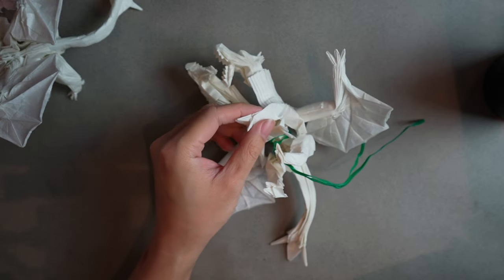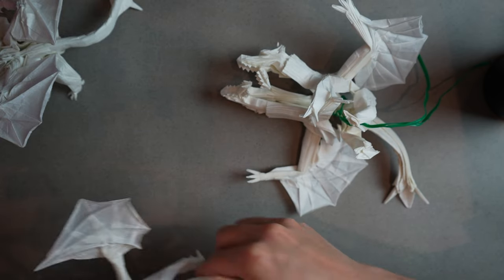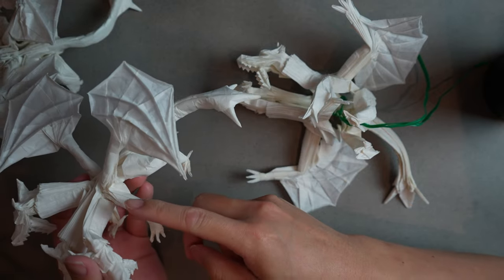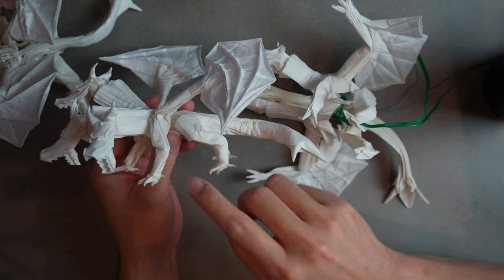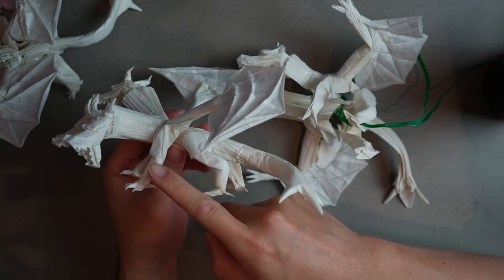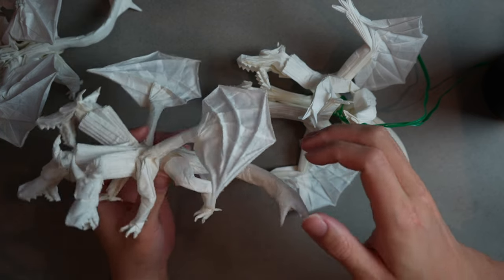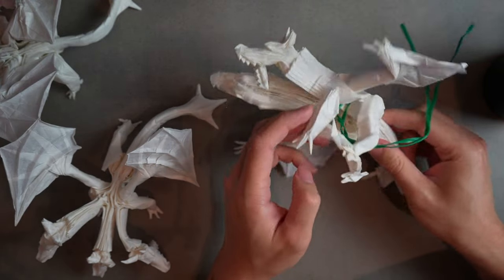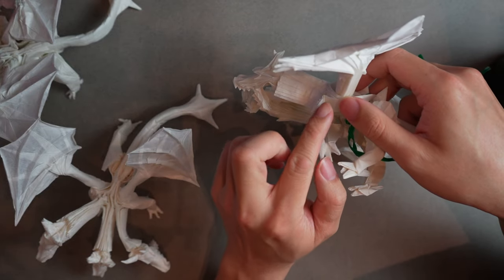Our leg is just about dry — honestly it probably should be more dry, so try to let yours dry longer. I have an example of what we're going for here from the three-headed dragon: there's an outside-reverse-fold-ish shape with a slight joint, and the leg is relatively thin. It just stands nicely on its own.